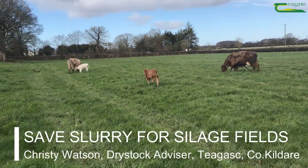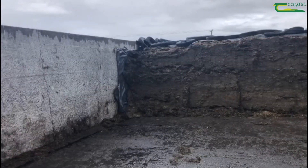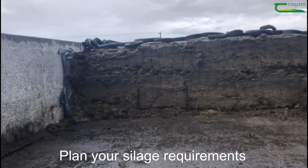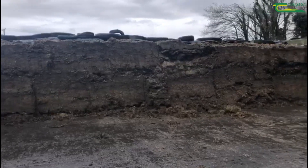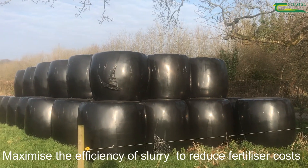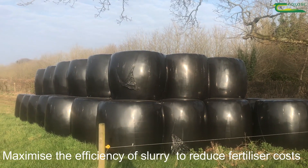While grazed grass for livestock is important, so too is ensuring sufficient silage for next winter. In planning for next winter, it is critical to ensure that slurry is recycled onto silage fields. This will reduce the amount of expensive chemical fertiliser that is needed.